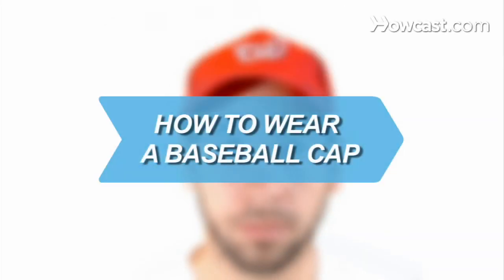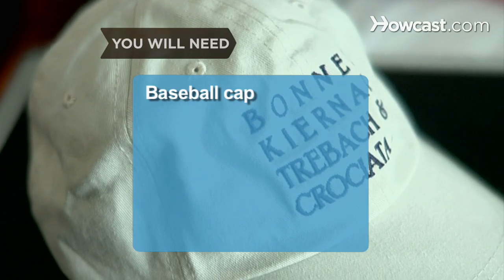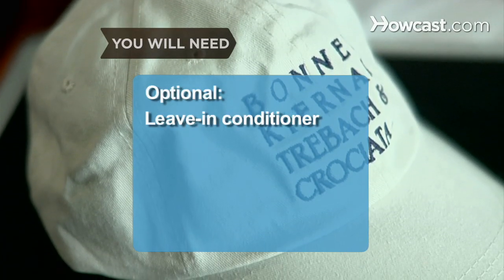How to Wear a Baseball Cap. Score a stylish home run by wearing your baseball cap the right way. You will need a baseball cap and leave-in conditioner.